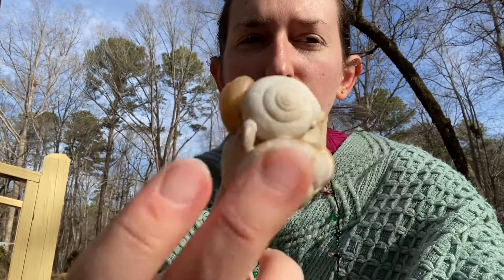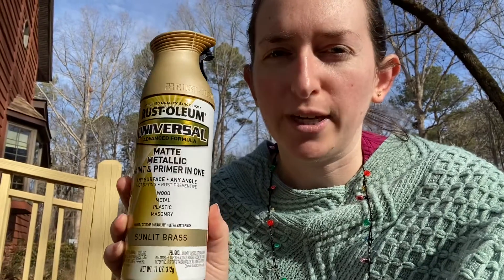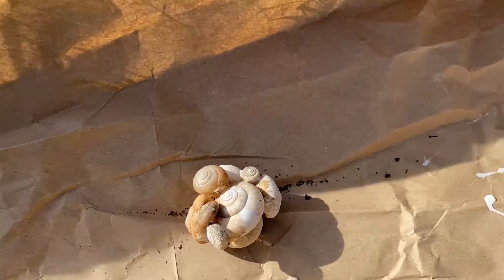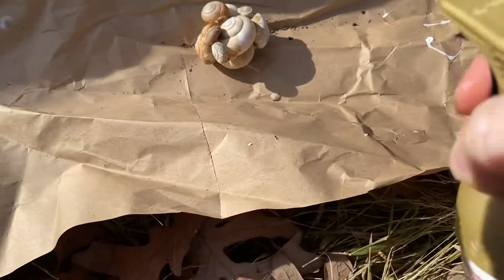I've got all the shells glued together - I'll give you a better look shortly. This is a matte metallic sunlit brass spray paint with a gold hue that I got this summer when I did the accent wall with the bee art gallery wall, which I'll link to. I also used it for the switch plate covers - I had a navy blue wall so it has good contrast and I think it'll look really festive on the tree. I've got a scrap piece of paper from packaging and I'm going to spritz this and hope for the best.